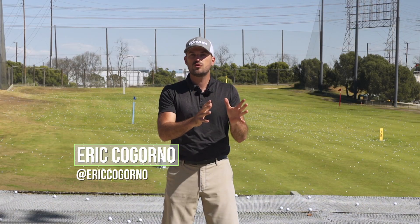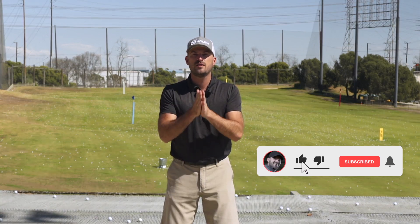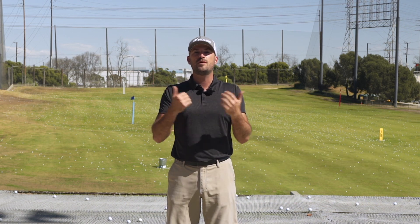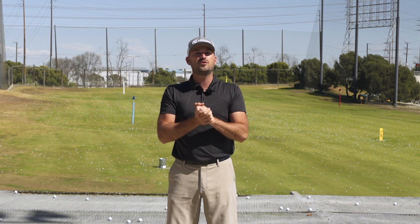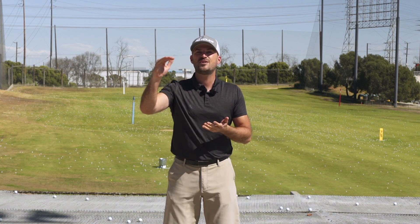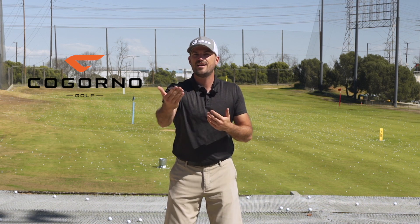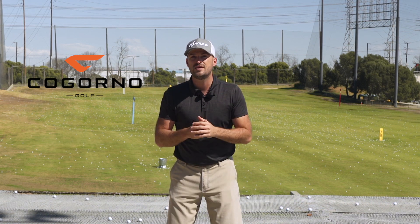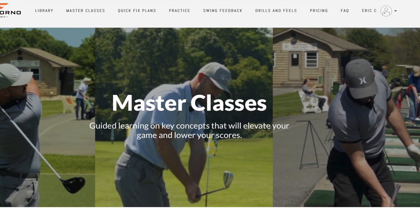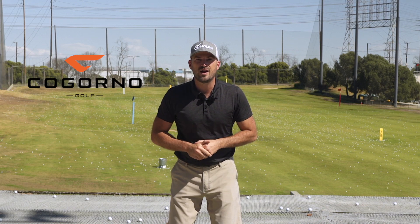Hey guys, in today's video we're going to talk about more speed, more distance with less effort. We've launched our golf school dates for 2020 — the first two are already full. If you'd love to come hang out for two days in Bethlehem, PA, we'll put a link in the description. If you can't make it, I'd still love to work with you through CadornoGolf — that's where I interact with members every day. You can send in your swing video, join our community, and get access to all our master classes and the member library.